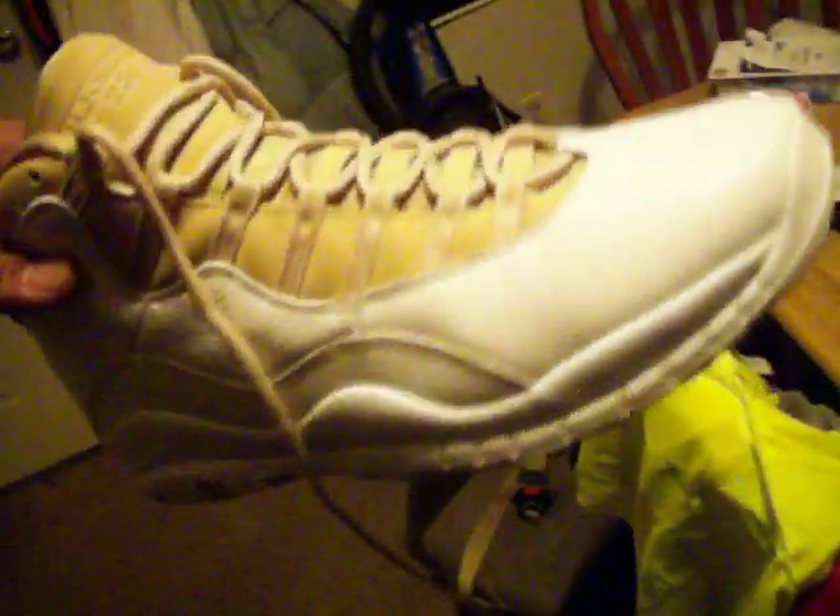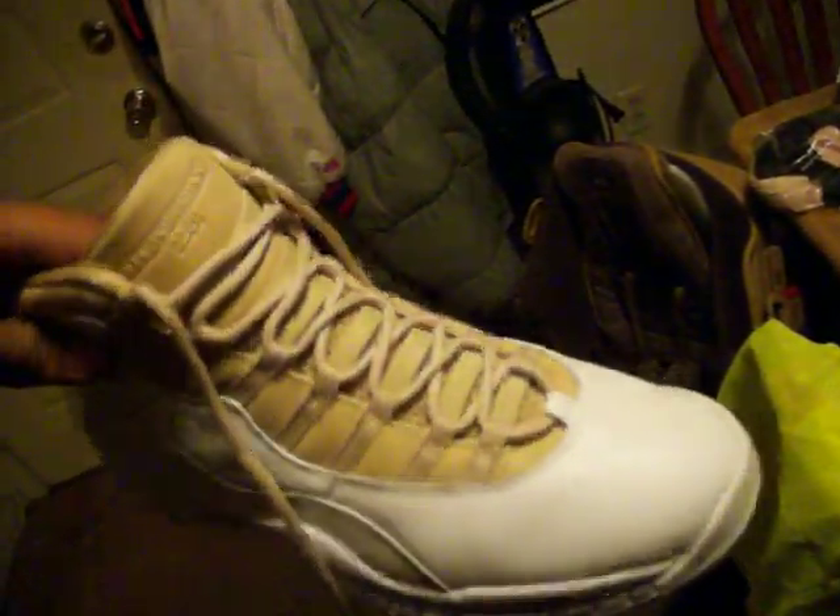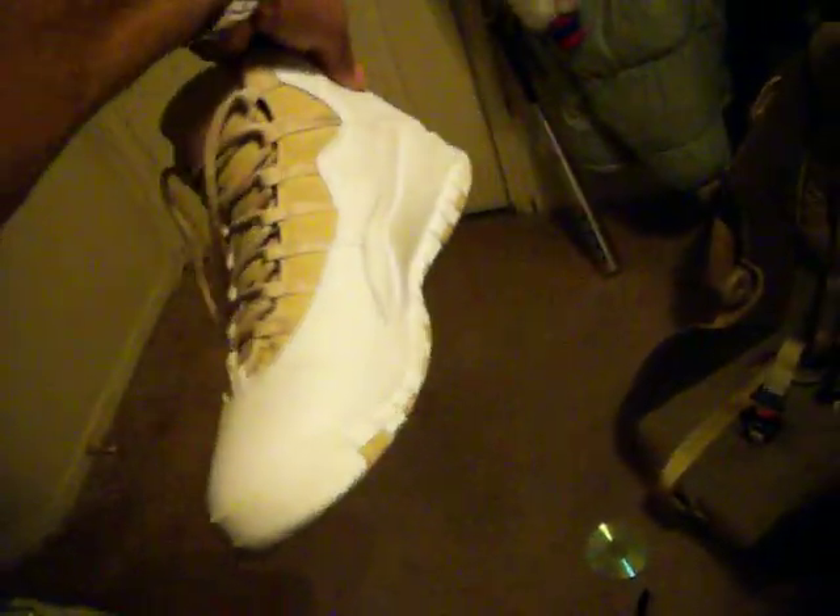I had a few different shoes out because I was wiping them out. These are my Linen 10s — I wear these. Everybody wants to know where to get them. I don't know what to tell you. I got mine on eBay. Blue Jumpman.